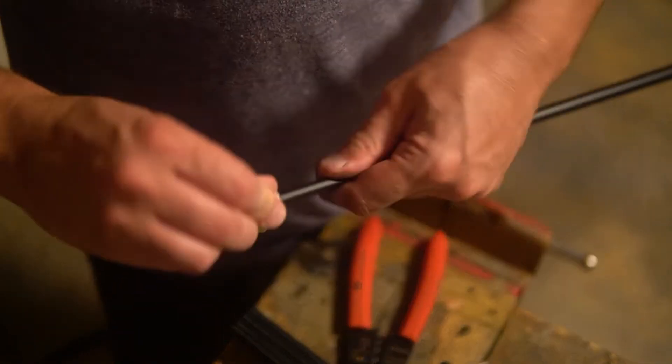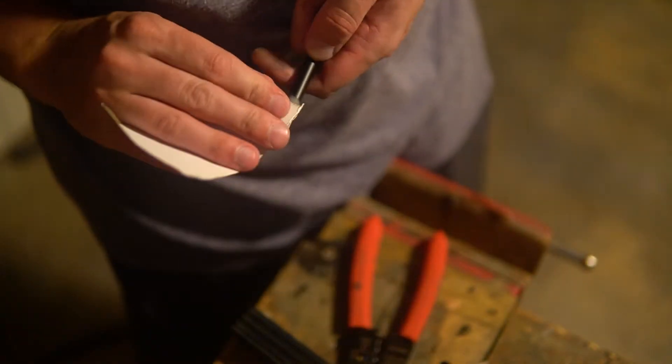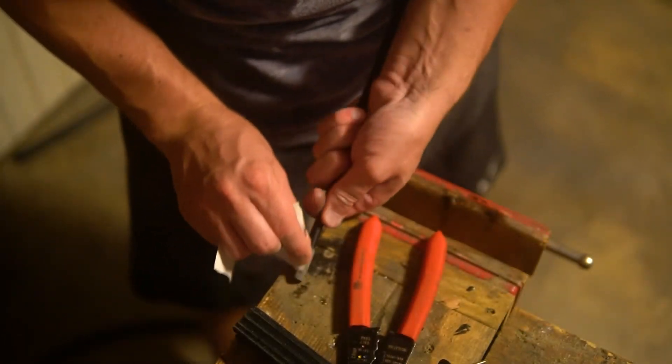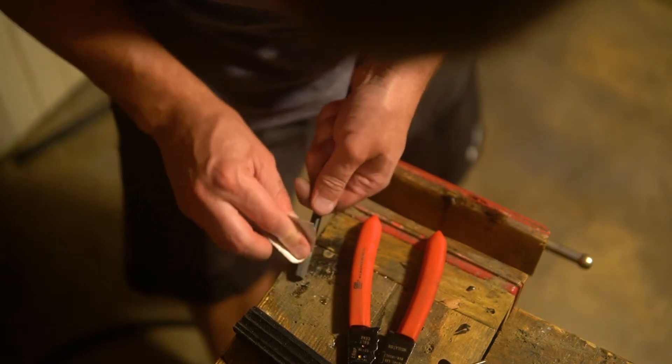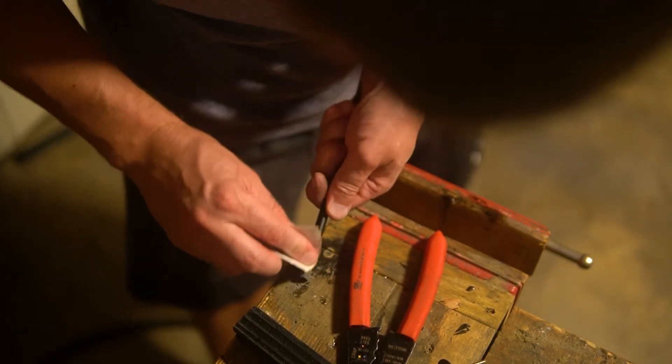Next, I take some sandpaper and abrade the tip so that the epoxy will stick properly. I think I'm using 100 grit here, just to remove the paint and scuff up the graphite. I don't want to really dig into the graphite itself too much — I just want to remove the paint and give the exterior a little bit of something to grab onto.